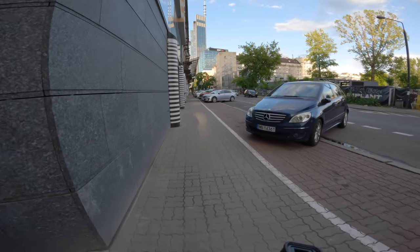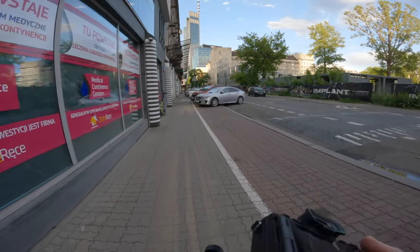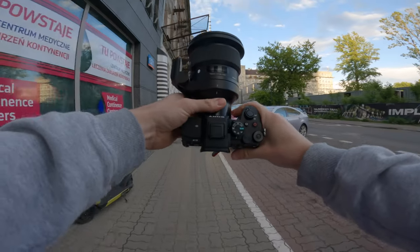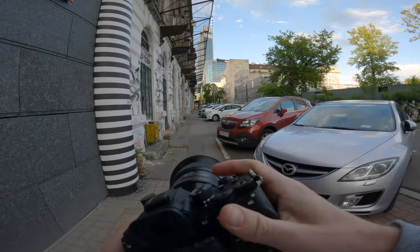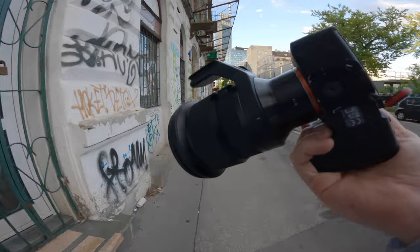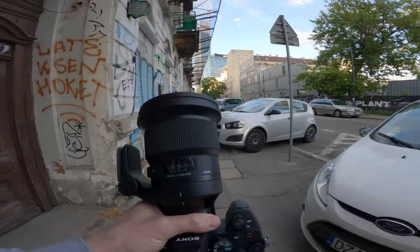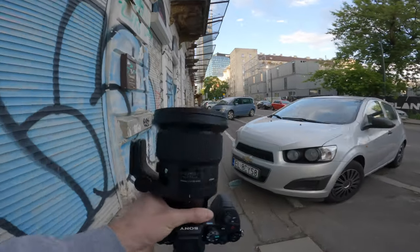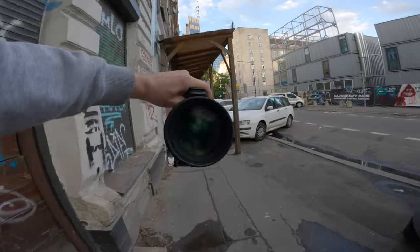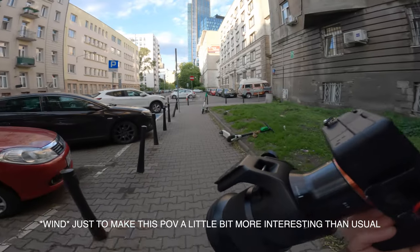Yo guys, it's Bengar here again, welcome back to another POV. Today we're gonna be shooting with a brand new A7 IV and Sigma 105mm 1.4. I know it's kind of an old lens in terms of market release, but for me it's a new one — I bought it recently. It's a massive beast; the front glass is like two Sigma 85 glasses put together.